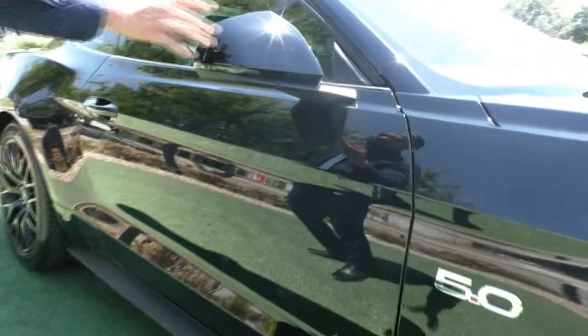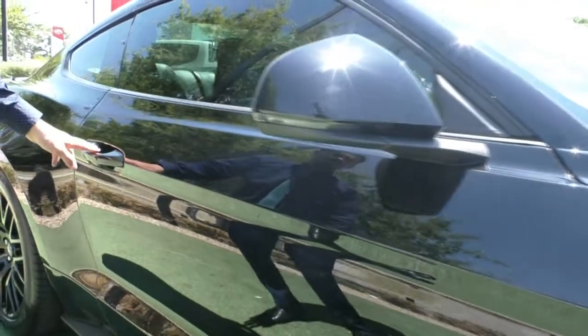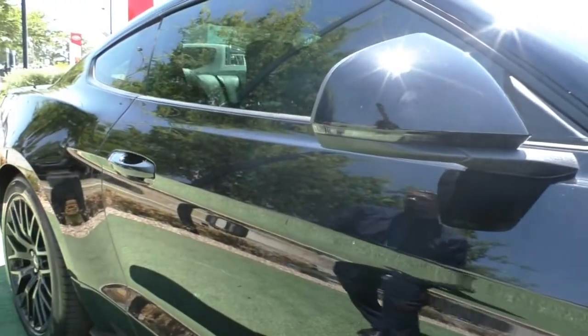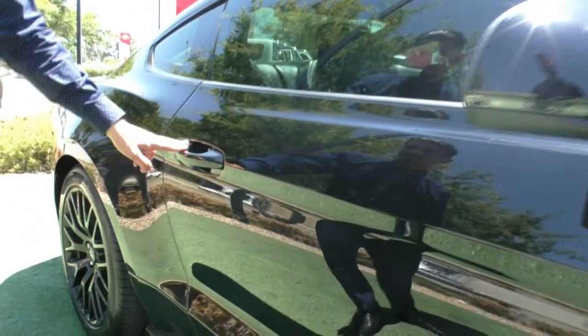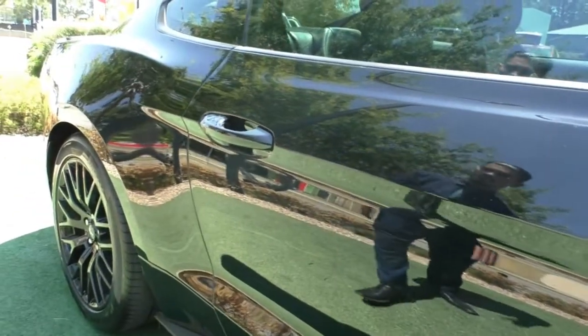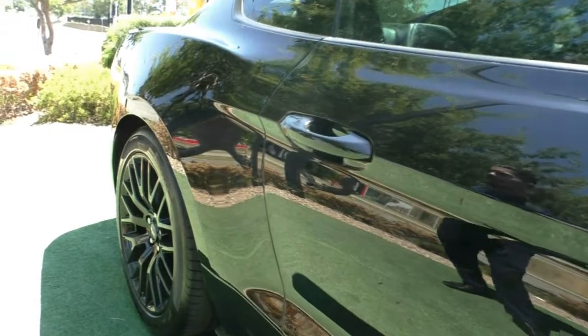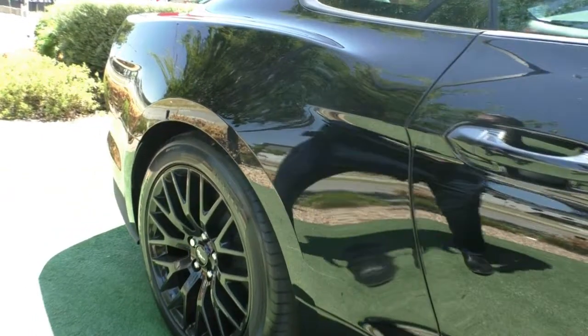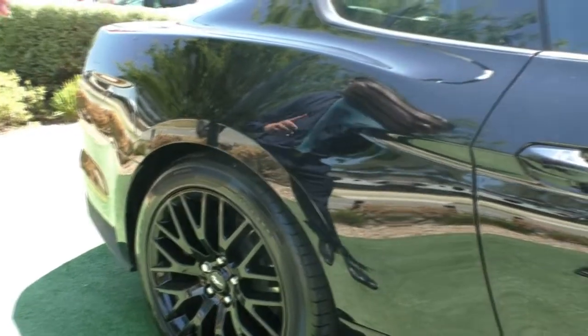We have colour-coded exterior mirrors and door handles. The indicator is integrated into the mirror itself. On the door handles, we also have keyless entry and the lock as well. The doors do present in very good condition — being black you would be able to see things, but there's not much I can see except for a bit of dust.